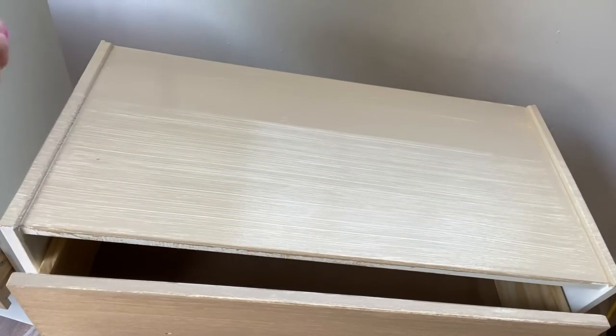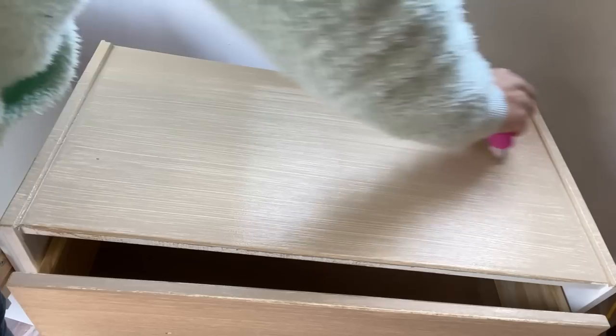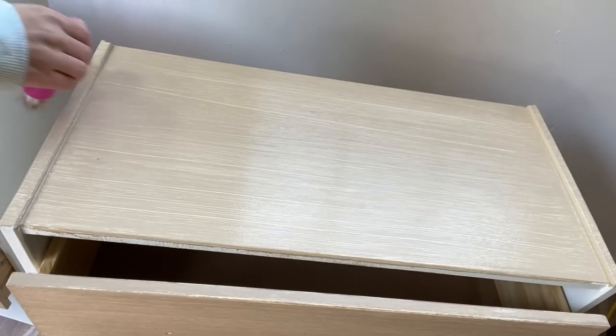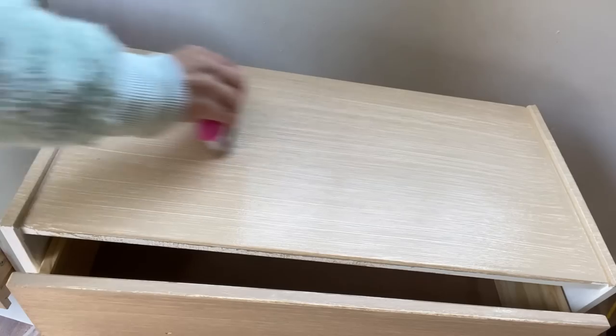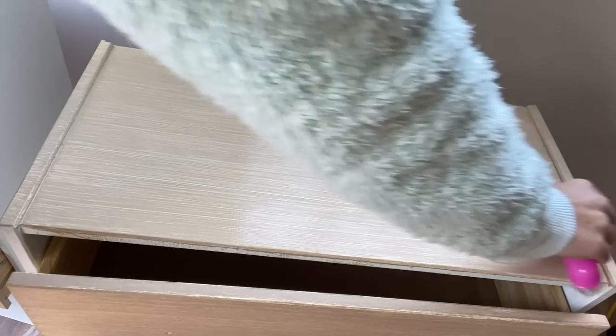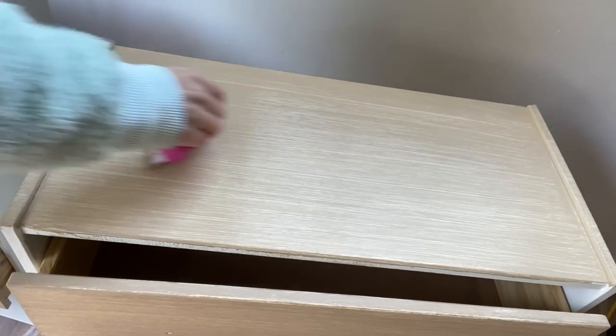We're not going to put a clear coat on these nightstands because we mixed the clear coat into the finish. And that particular paint is actually really durable. So we've got two things going for us, and I just don't think that a top coat is going to be necessary.